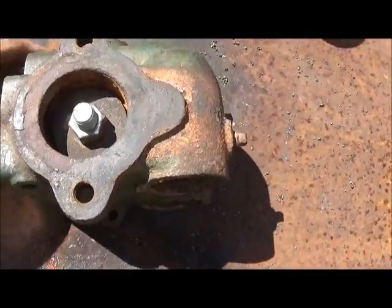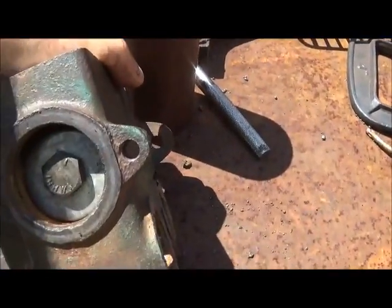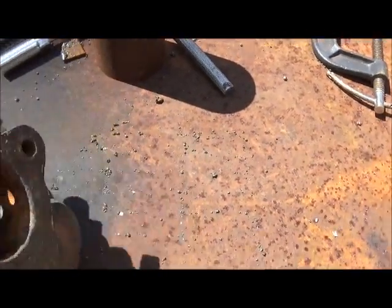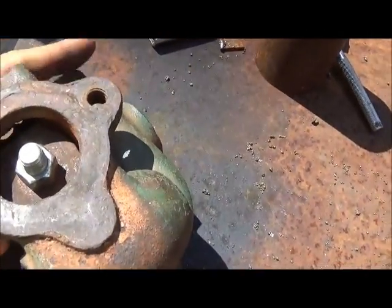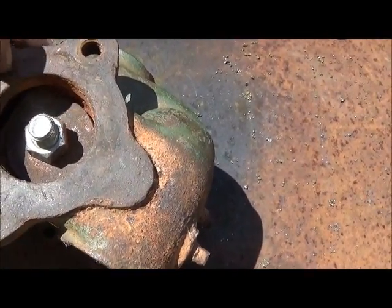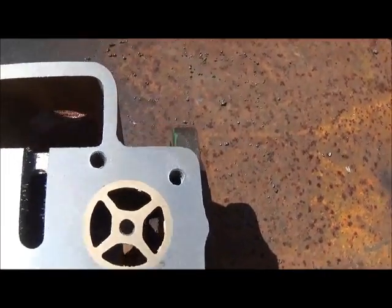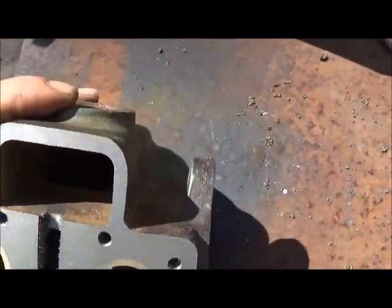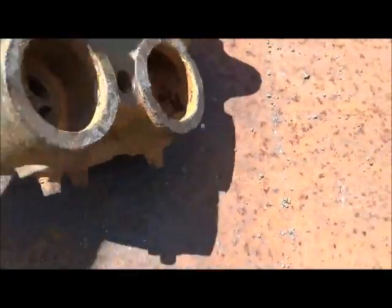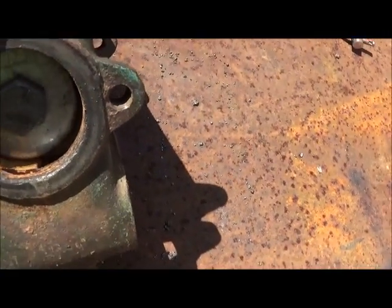Okay folks, we're fixing to go sandblast this thing and I just want to show you what I've done. I took a bolt and two washers and put them through there, just snuggled it down enough to where I can keep the sand out of that solder and that copper solder — I didn't want to get those sandblasted in there. That's what she looks like. We're going to get the ports inside good, but I'll show you more when we're done.